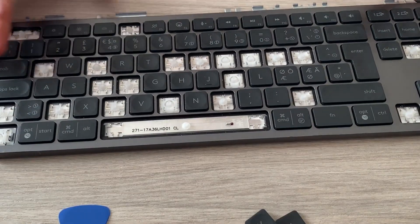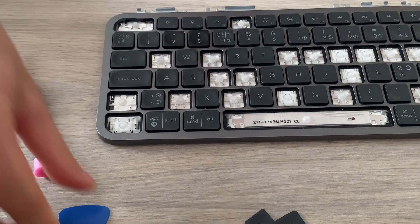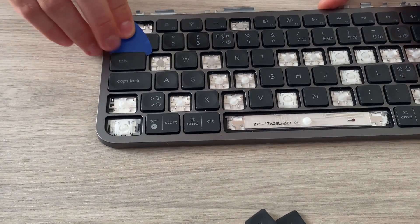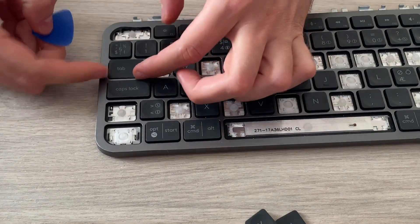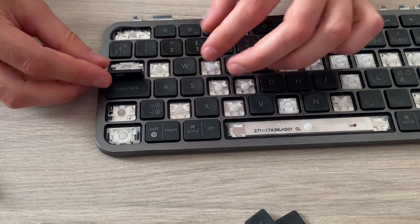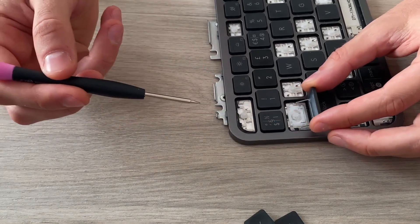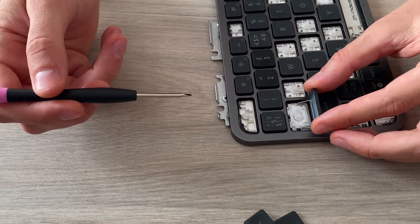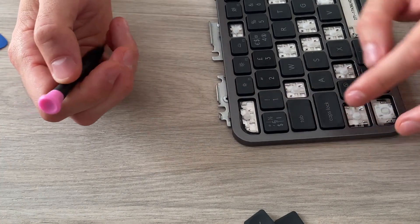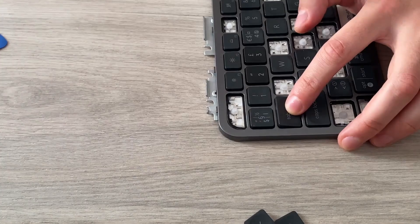Most keys are like that, but there are a few exceptions. For keys like Caps Lock and Tab, they have a hinge underneath. You just slide the pick underneath and try to lift it a bit to take the key out. This one is different because it also has another hinge — you can see it has legs that go in. To put it back, you first insert those legs, then put the key back.